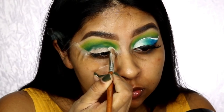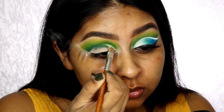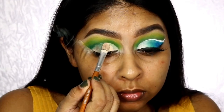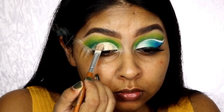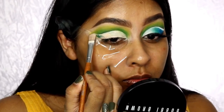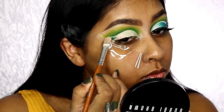Don't worry if the bottom bit is not neat — we're going to take some of the base again and cut the crease, which will take all the messiness away from the bottom. You can use any large flat brush to do this. This one is from the Vanity Planet brush set — I have a coupon code for 70% off in the info box. Just use this to really carve that crease and take your time with it.